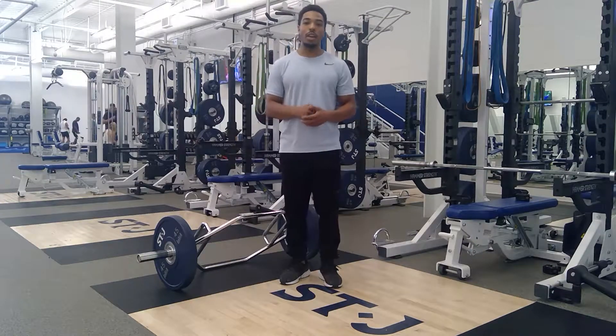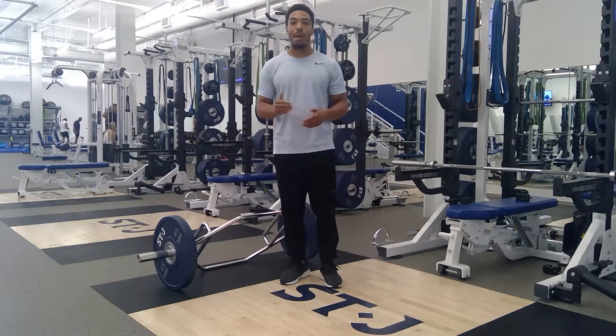What's up? This is Zay. In this video I'm going to be showing a stagger stance track bar deadlift RDL.